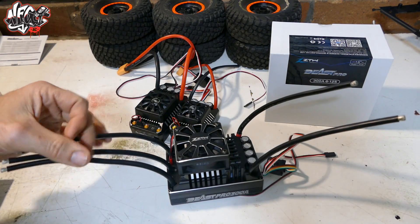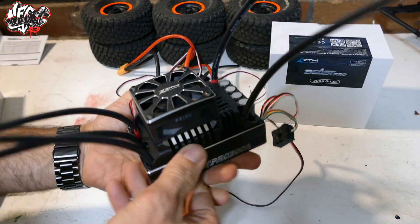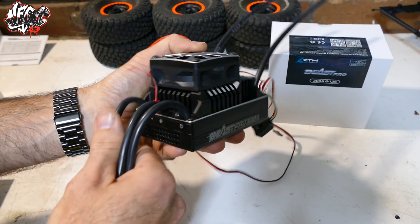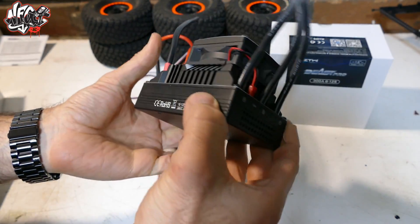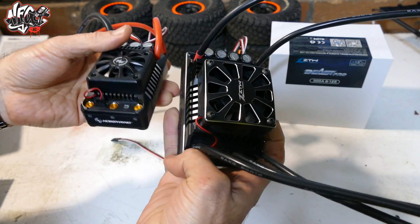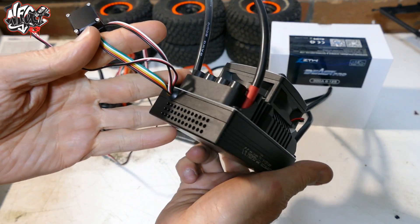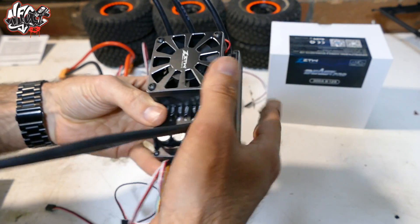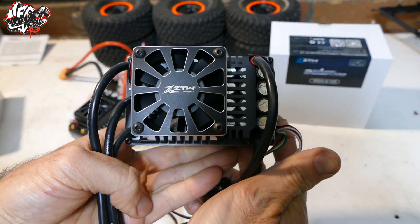X-Maxx, yep. Losi — yeah, could do that as well. Too small for the Kraken, I think — we have the MGM setup for that. Let us know what you guys think, because first look quality-wise, it looks great. Workmanship looks good. It just looks so familiar to the Hobbywing stuff — that's where they got the idea from. But if it works, it works. It's a proven design. I can't wait to get it and put it through its paces because it just looks awesome.